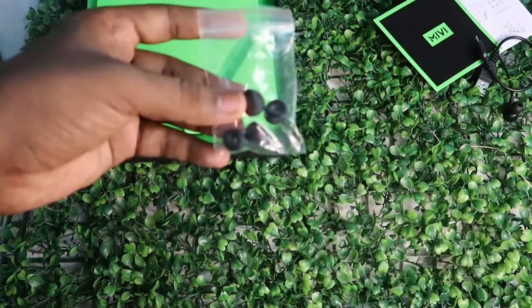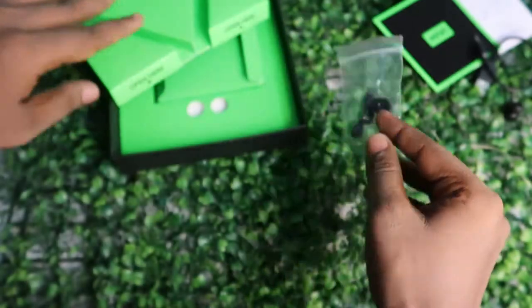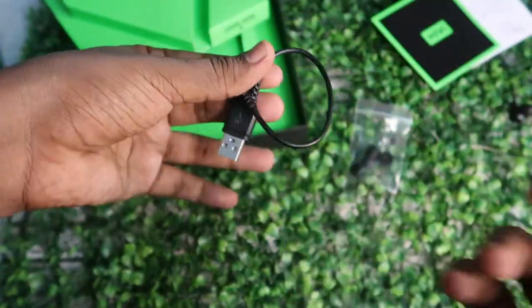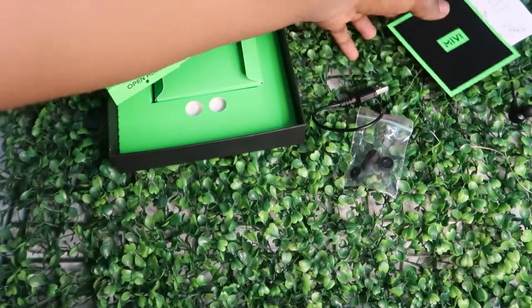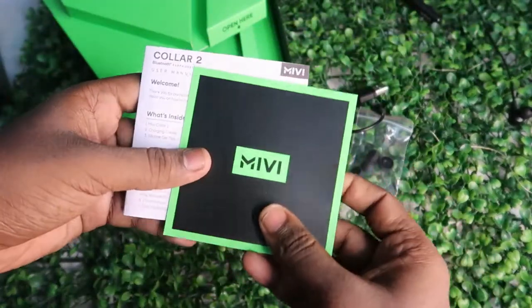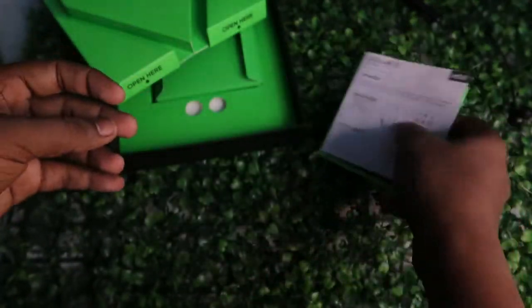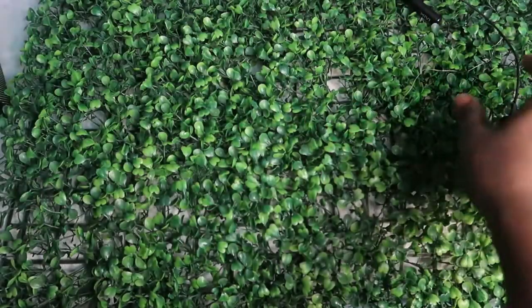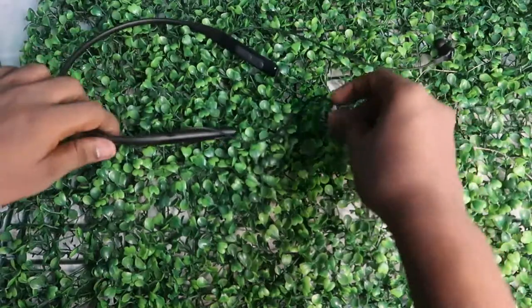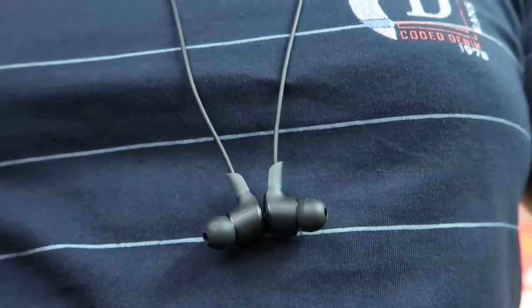Inside the box you'll get additional ear tips, a micro USB cable for charging the Bluetooth wireless earphone — other adapters can be used too — and a Miwi branding card. The main item is the Miwi Color 2 wireless earphone itself, which also comes inside the box. Those are all the accessories included.